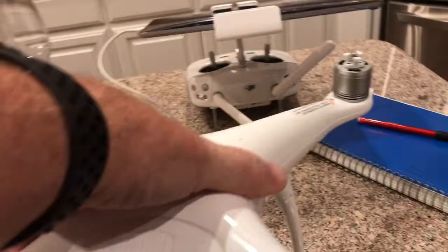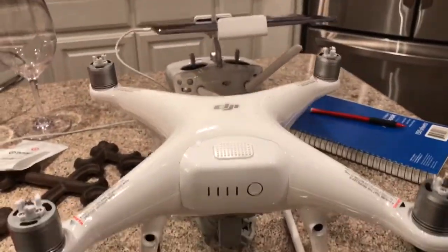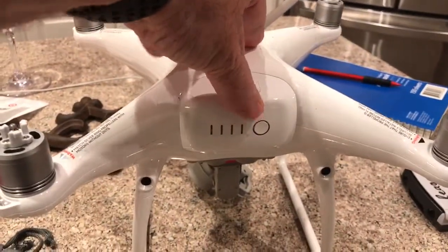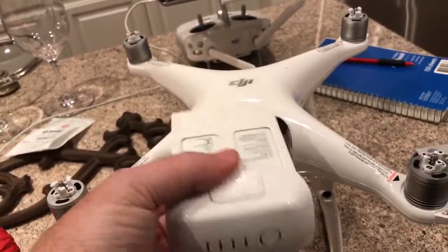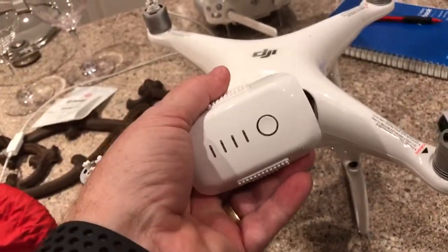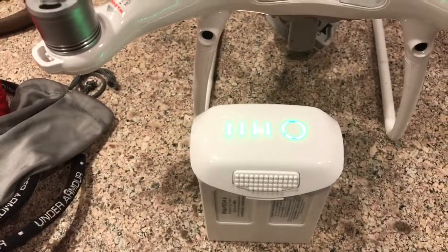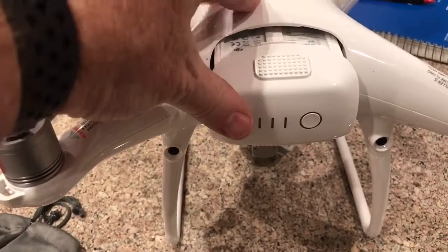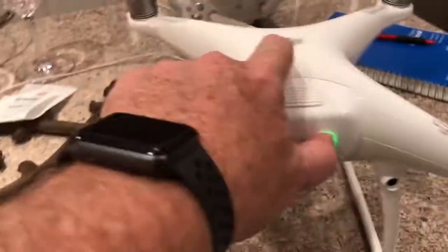To turn on the DJI drone, press the button on the battery. I have three batteries — each is about 30 minutes of flight time, closer to 27 in wind, or 25 if you're flying fast. Push the button and it'll tell you how charged it is — four lights means very charged. Put it in, circle goes to the right. To turn it on, press once and then press and hold a second time.